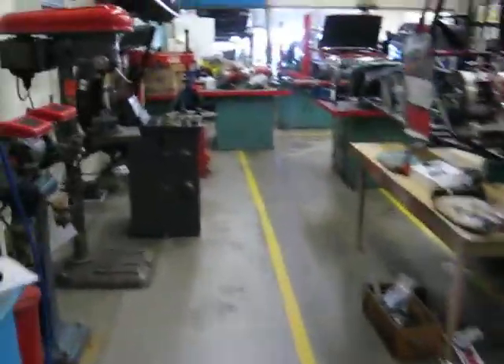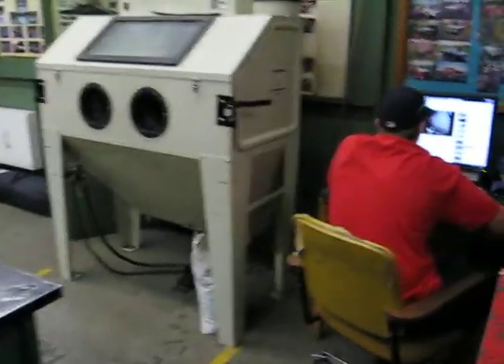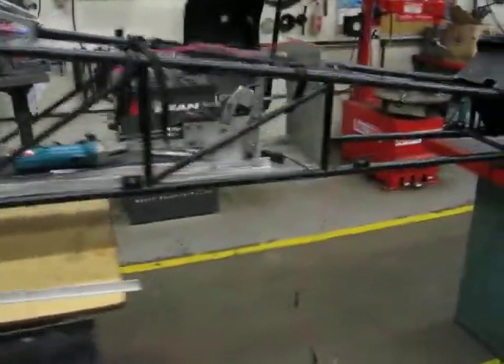Okay, here we go. It's another mad day in the DSS Automotive Shop. It's October 2nd. We've got lots of mad action going on — junior dragster action.